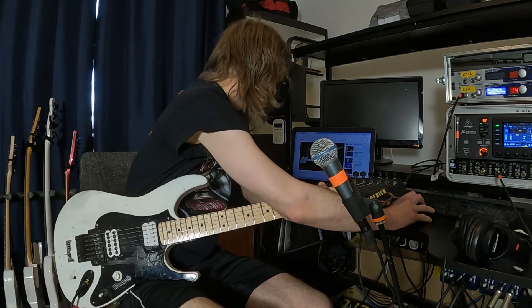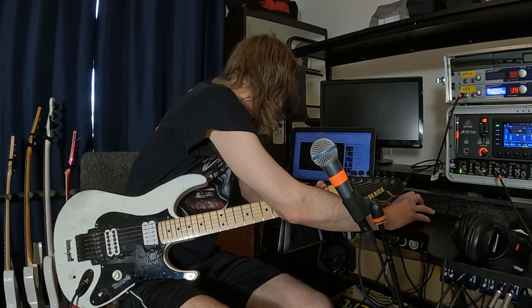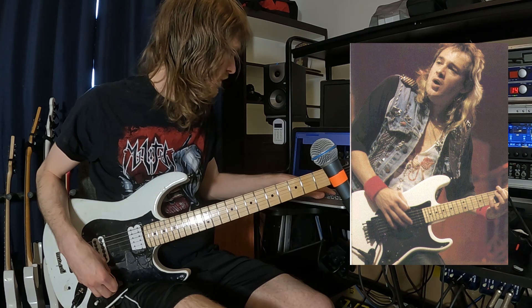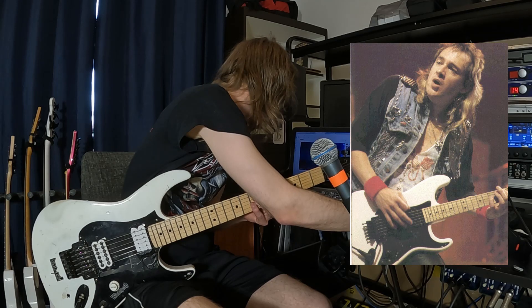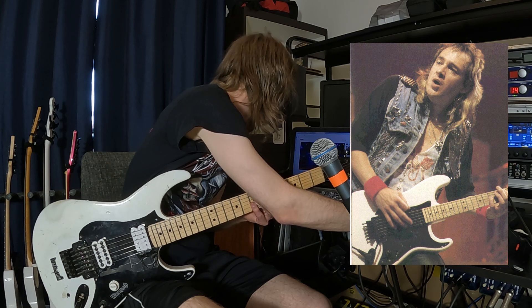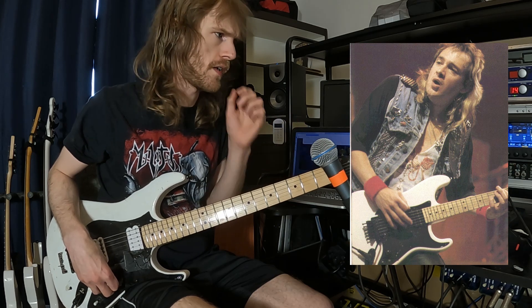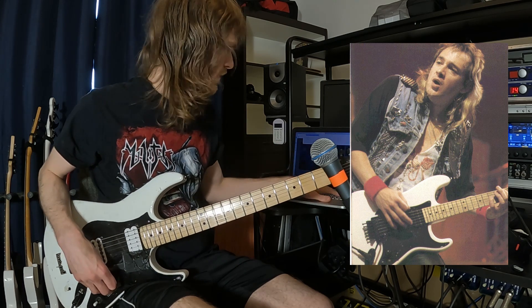My biggest influence as a guitarist when it comes to vibrato is Adrian Smith. I'm just going to play along and see how it sounds. His vibrato is not really tied to the tempo, but it's not out of control either. It's pretty wide and has a kind of airy feel to it.